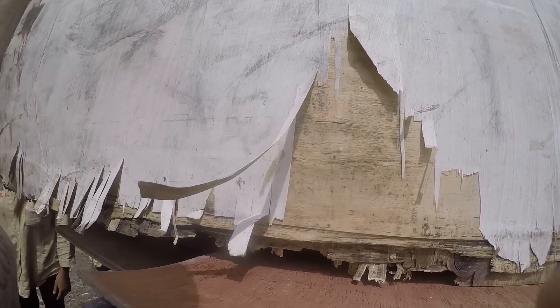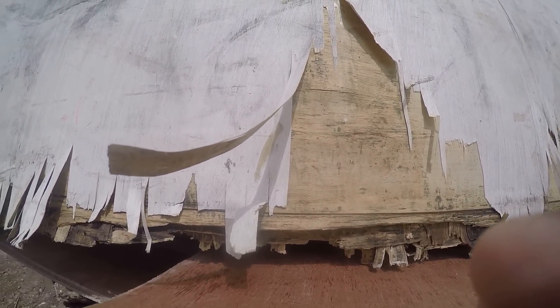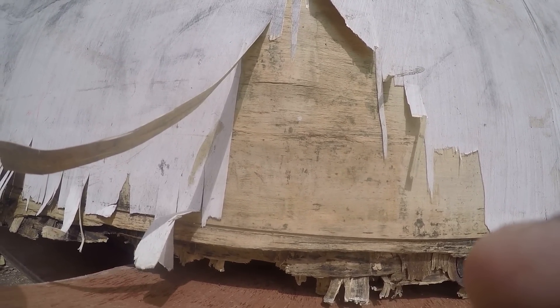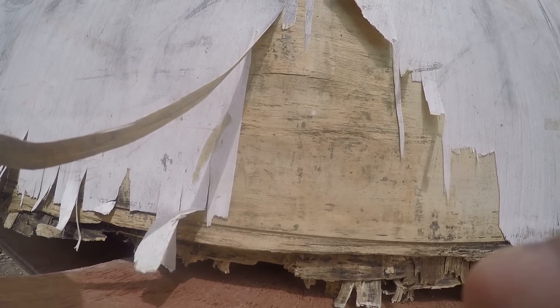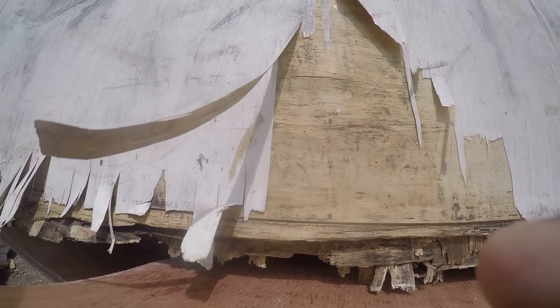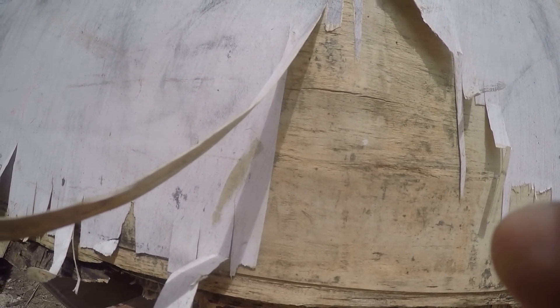Ladies and gentlemen, we're going to talk about the quality of three types of plywood in the Philippines. The first quality is a regular plywood that they say can be put outside if it's painted, but you can see the results after one month of being outside and painted. This is a seven-sixteenths plywood painted with one coat of exterior paint — 500 pesos.